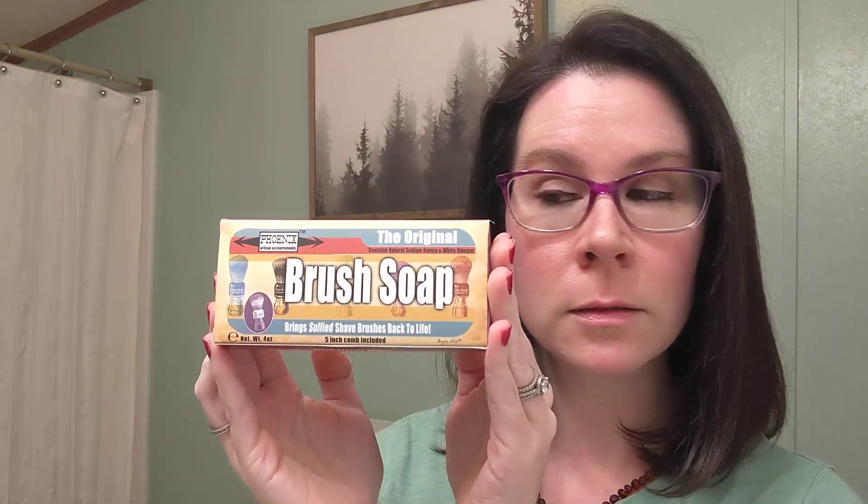Hi guys, Crystal here. Today I am going to do a simple brush washing. This is my Travolger T3 brush that needs some cleaning, and I'm going to use brush soap from PAA. I really like this soap because it does not have harsh chemicals in it that would harm your brush.